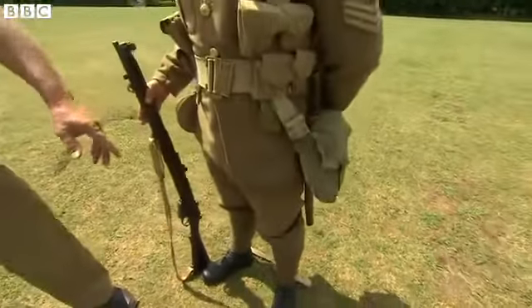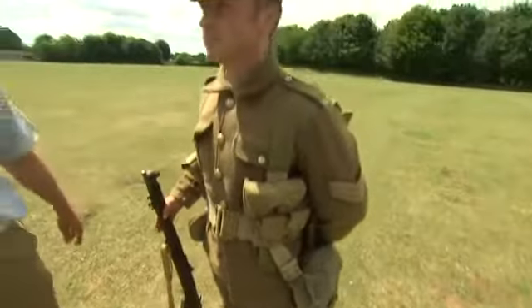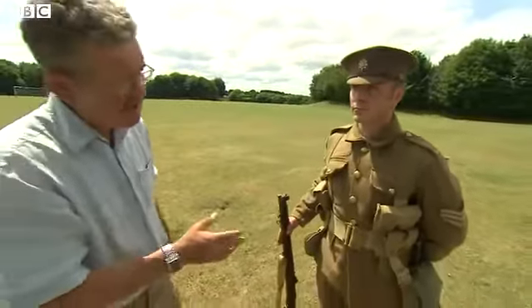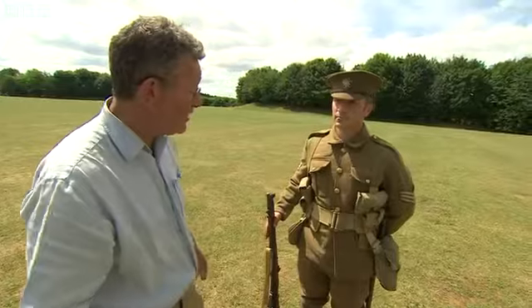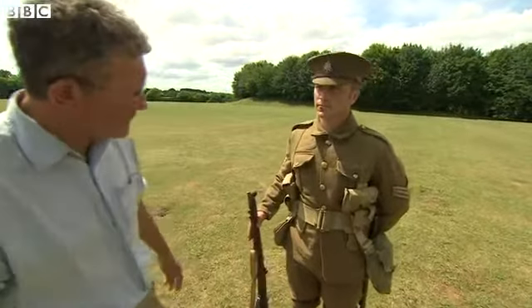Then above that, trousers and the tunic. The colour of course is what the army calls drab — to everybody else it's khaki, and that's an Indian word that means dusty, developed on the northwest frontier.